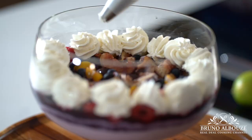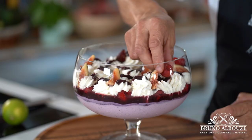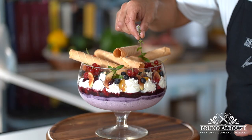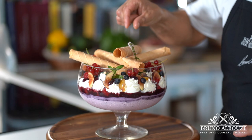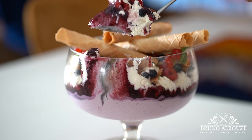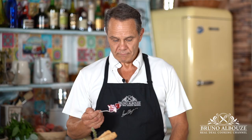To get the full recipe and hundreds more, please visit my website at brunoalbouze.com. If you liked the video, please give me a thumbs up and click down below to the subscribe button. You gotta try this recipe out, my friend. Take pictures and tag me on Instagram at brunoalbouze. Enjoy cooking. See you soon.